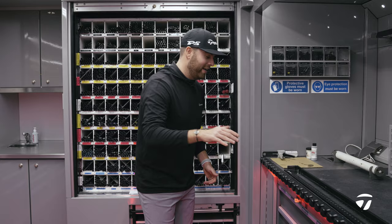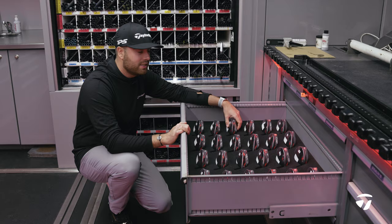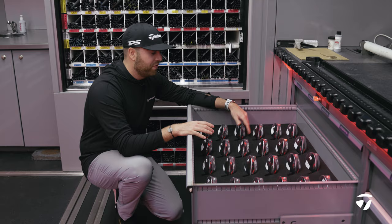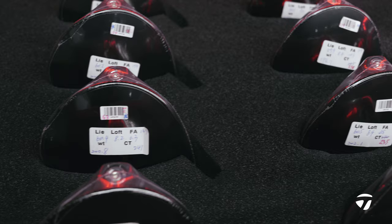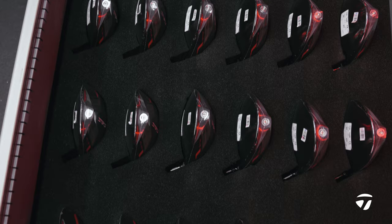The main event — what you've all come to see — is the carbon wood, and we have plenty of these: eight degrees, nine degrees, tens. One thing I always get asked is whether tour players are playing a standard head. There is no difference between this and a retail head. We check all the true loft and lie, the face angle, everything on these heads to make sure we're picking the right one for every single player.